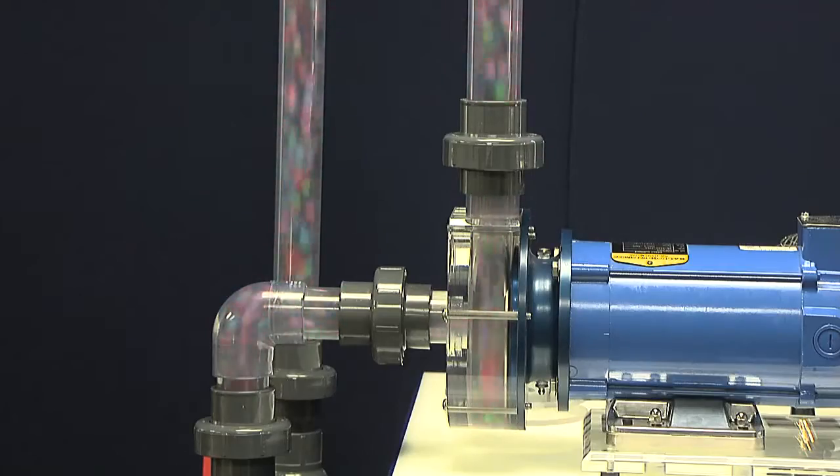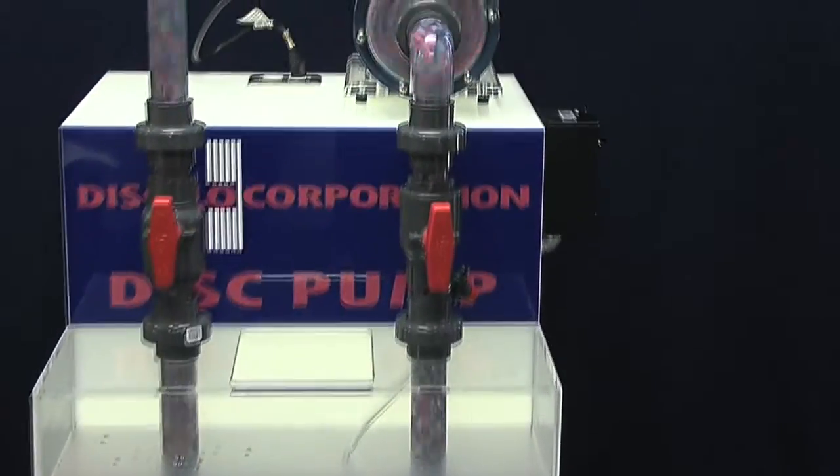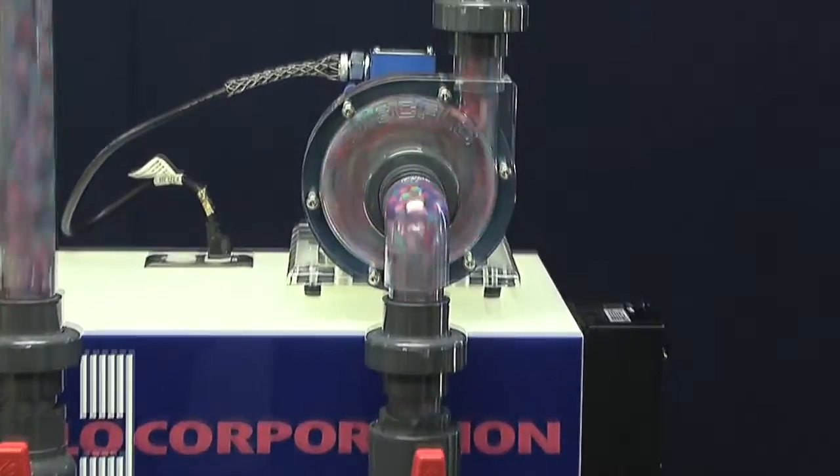Solid and viscous matter contained in the fluid travel toward the center of the flow, resulting in non-emulsification, non-maceration, and higher yields of quality product. With the patented Dispack and Disflow's operating principles, the Disflow Dispump gently pulls product through the pump, eliminating damage to the product.